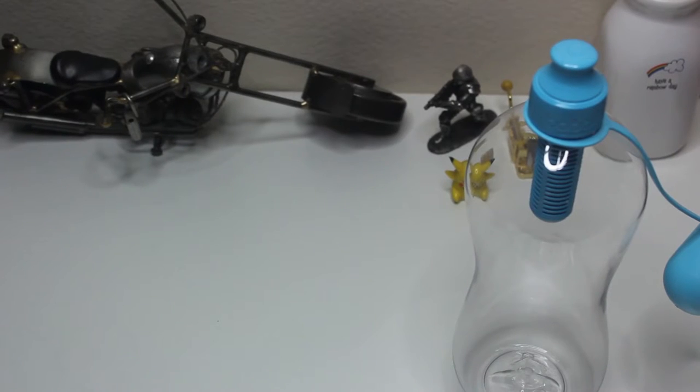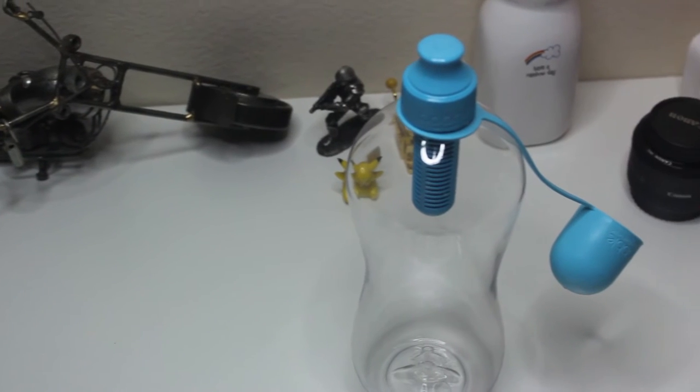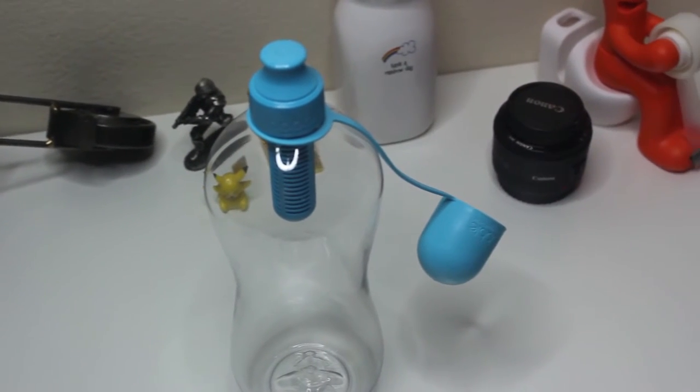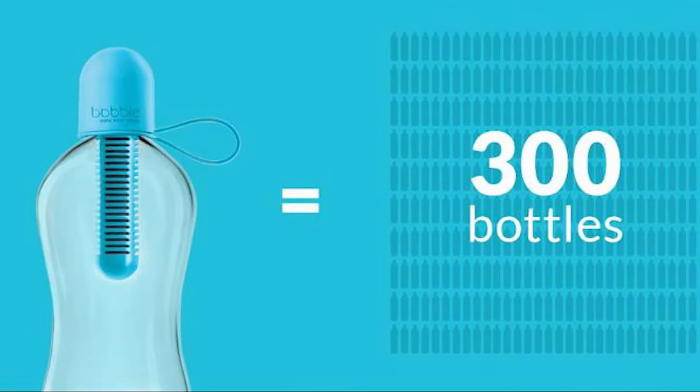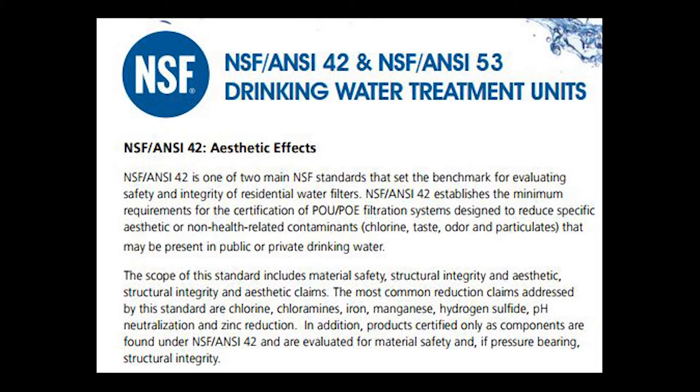Here are a few of the Bobo water bottle specs. This is a 34-ounce reusable water bottle. It also comes in an 18.5-ounce size. The replaceable carbon filter is equal to 300 single-serve, 16.9-ounce water bottles. It's a carbon-based filter that meets the NSF International Standard 42, which means it can reduce the chlorine taste and odor.